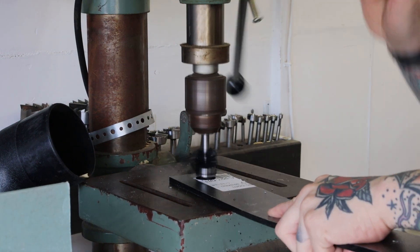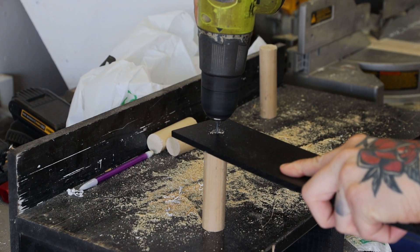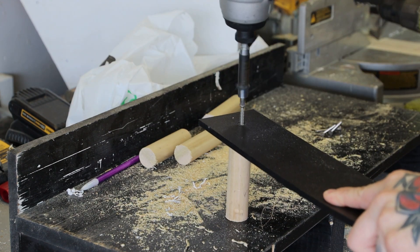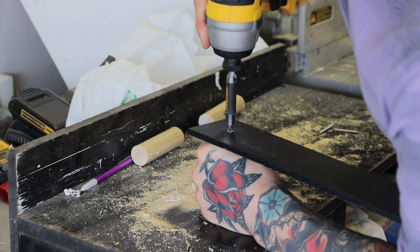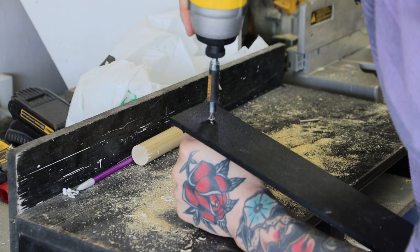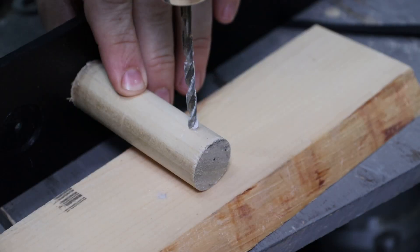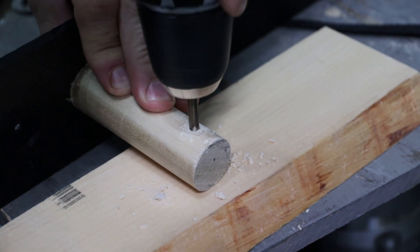After I'm finished drilling all those holes into the HDPE, I grab a dowel, line it up and drill a pilot hole. This ensures the screw will go in without splitting the dowel. Putting the screw in is a little tricky, so I grab the dowel and tighten the screw. Repeat until they're all snug. For a little added security, you can drill a hole in each dowel to add a pin. Boom, I'm done.